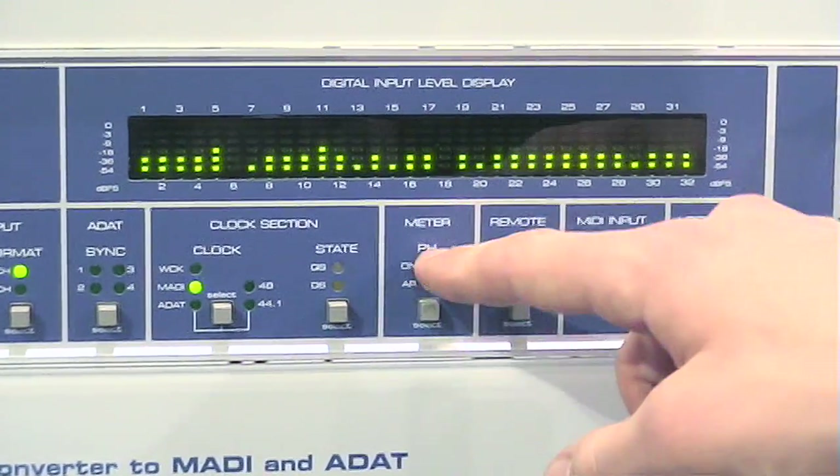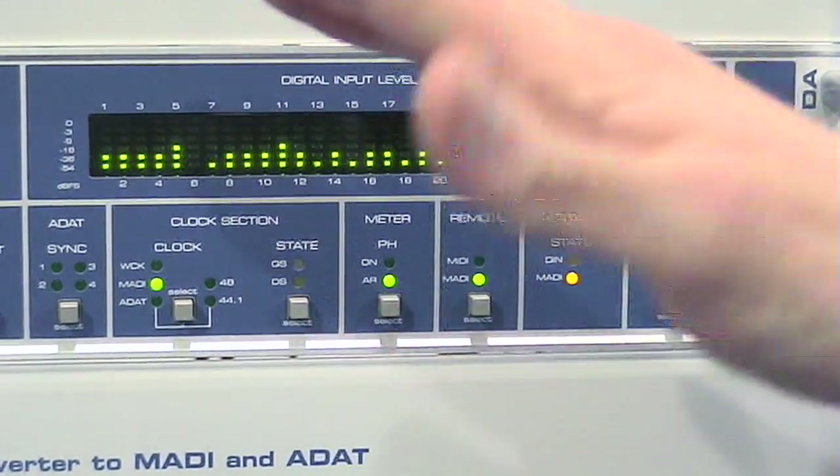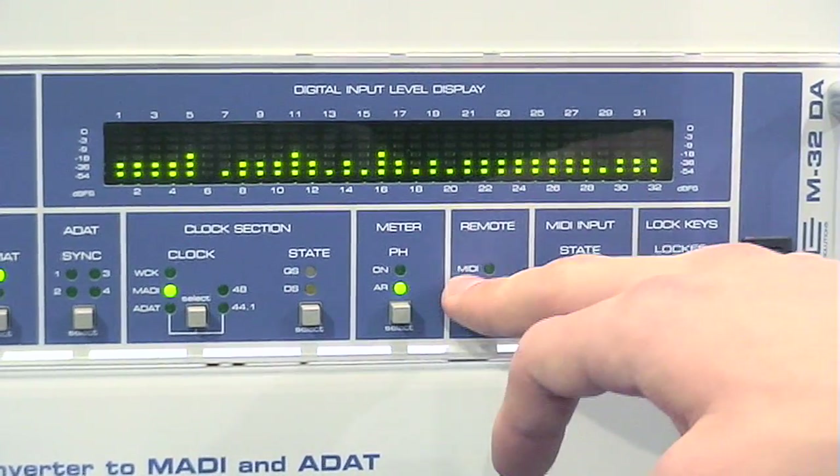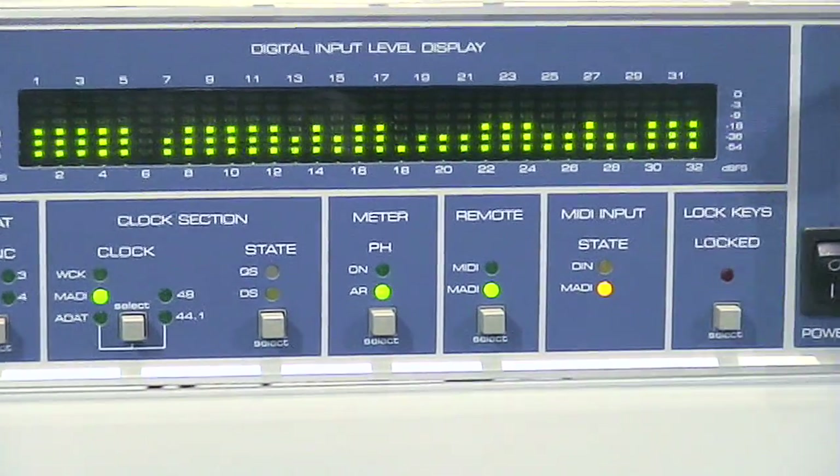You can choose peak hold on, or just for a specific time. You can remote control the unit via MIDI or MADI — MIDI over MADI.